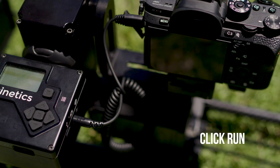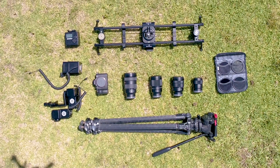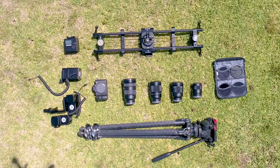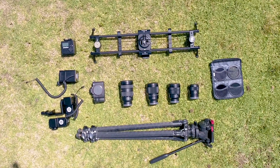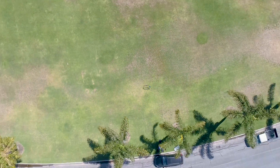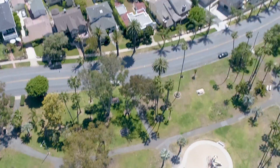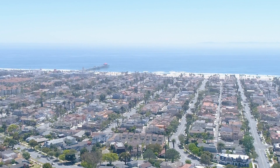My go-to equipment for shooting timelapses is my Sony A7R II with the 35 1.4. I also use the Sony 16-35, 50mm, and the 24-70 2.8. I also have a few ND and polarizer filters, as well as a really sturdy tripod to hold your slider.